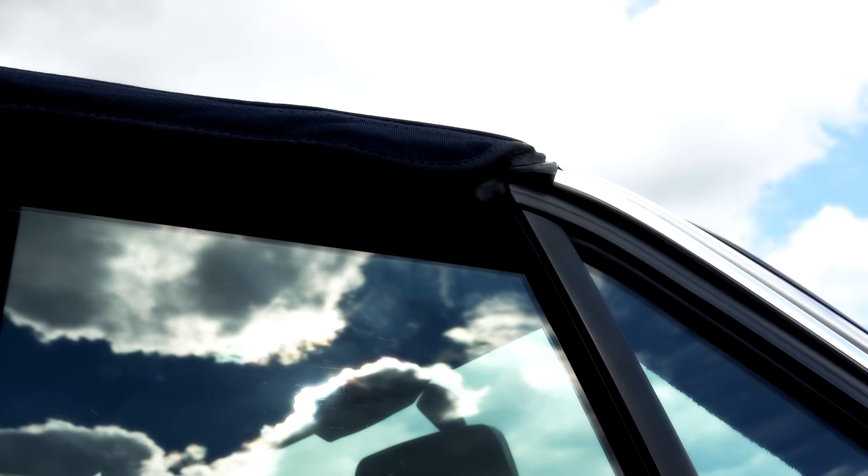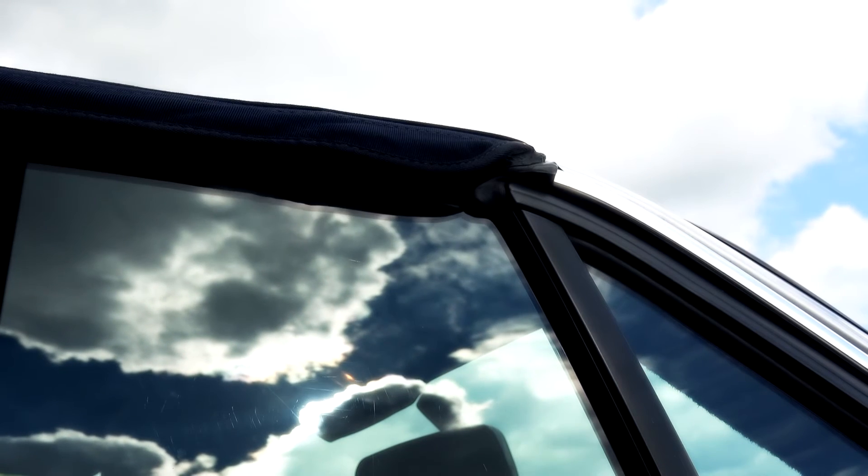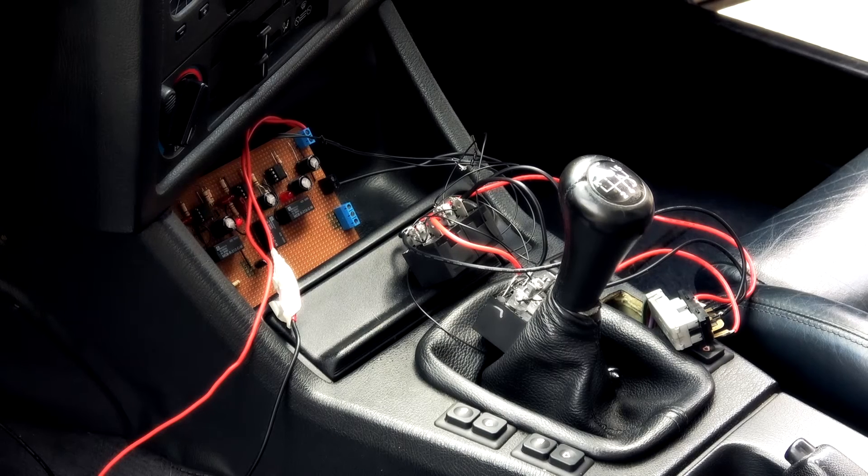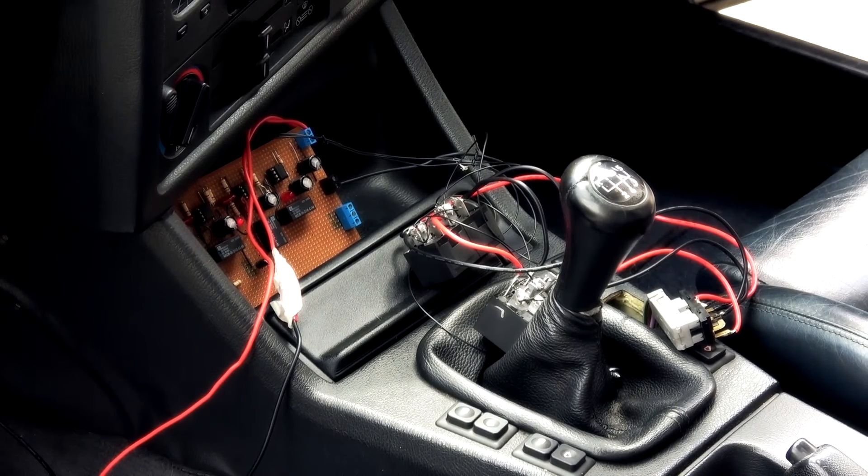There we go — it's shut. This proves that the basic system seems to work and it doesn't appear to be bothered, interfered with, or interrupted by power-hungry devices in the car. That's a bit of a turn up, really.